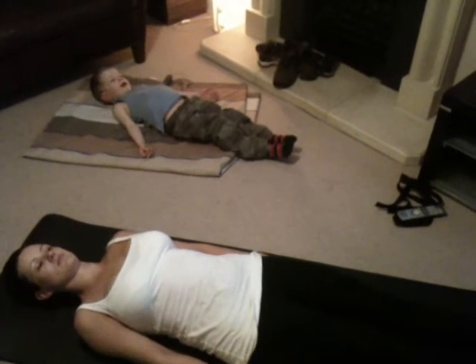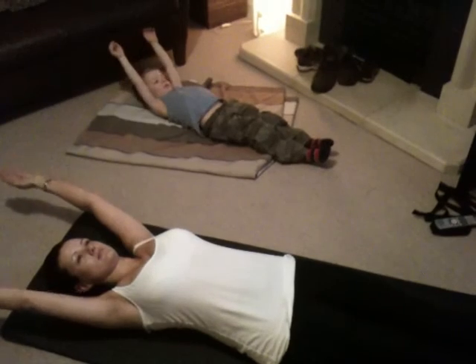How you going, Corey? Up overhead. Keep your ribs very soft. And begin with an inhale as you draw your chin towards your chest and roll up.